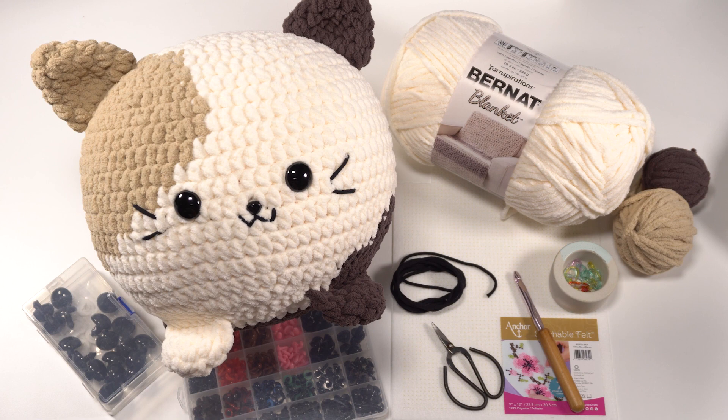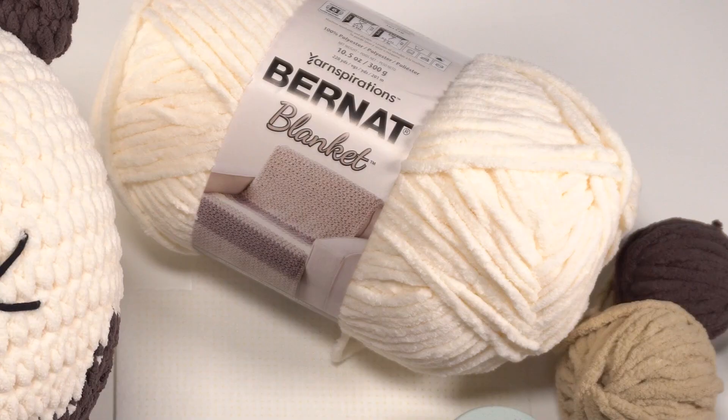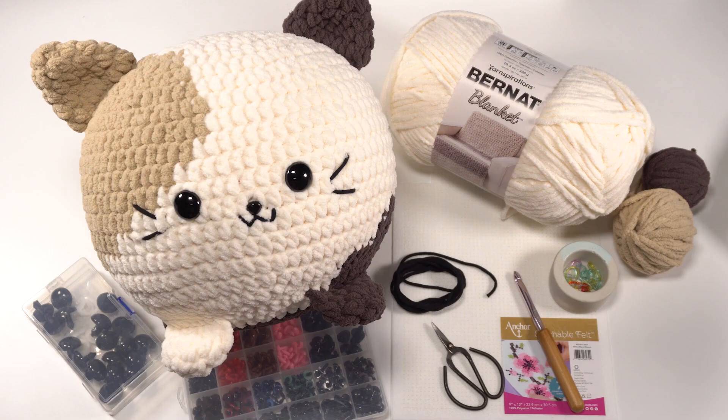You will need the written pattern to follow along with this entire amigurumi pattern. To make this amigurumi, we'll need a US L 8mm crochet hook and approximately 235 yards of Bernat Blanket. Here you can see I used mostly the white color, but I also used a couple of browns — a light brown and a dark brown — to add the spots. Of course, you can use whichever colors you like to make your cat squish look like your favorite feline friend.